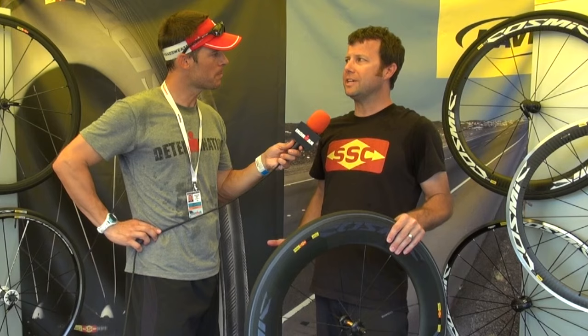Hello again, this is Dave Erickson, and joining me today is Sean Sullivan with Mavic, a name brand that's been around for over a hundred years and now making a name for itself in the world of triathlon. Tell me more about Mavic.